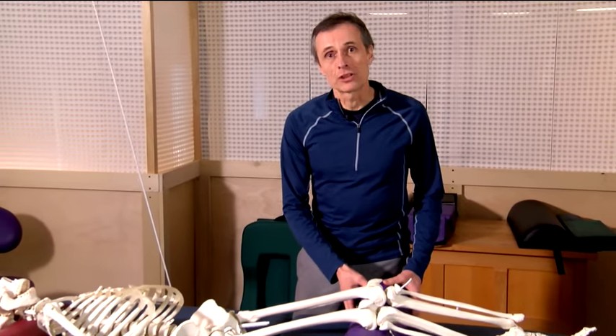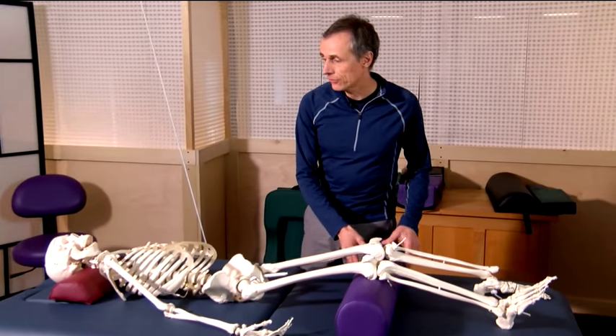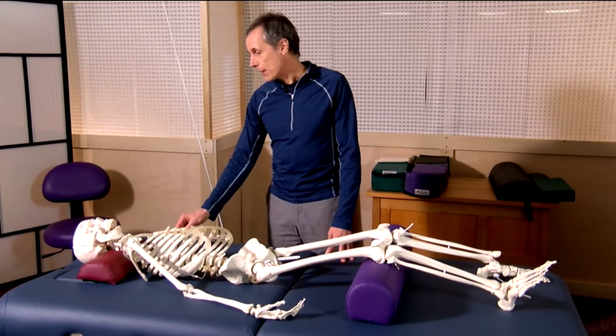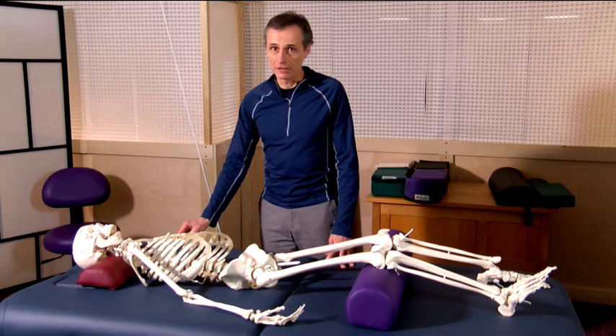Welcome back. We are now ready to demonstrate applied supine peak positioning. Perhaps in school, you learned to position a bolster underneath the legs, perhaps one underneath the neck, and ask your client how they're doing — and that was the extent of it.